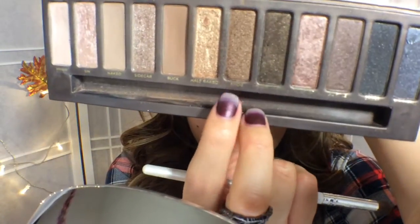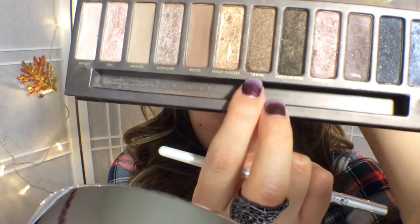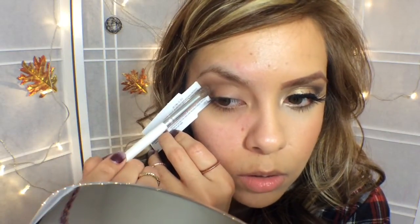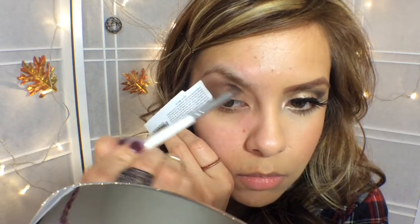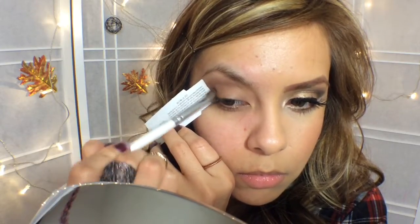Now I'm going to use Smog. It's a beautiful tannish color — it is awesome — and I'm going to put it on the same area where I put my Naked and Buck, just to create a little bit more of a darker shadow and blend that out with my e.l.f. blending brush.